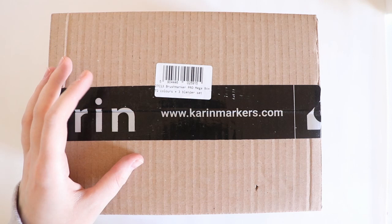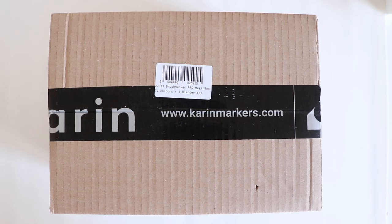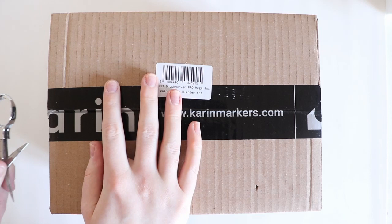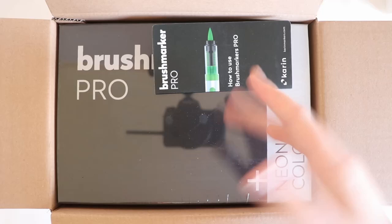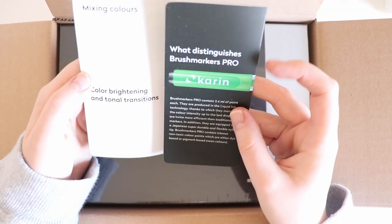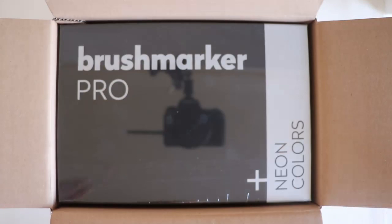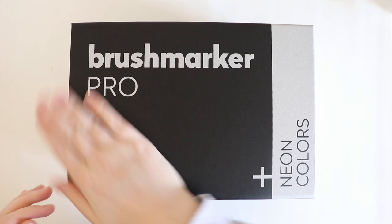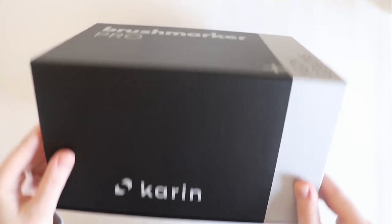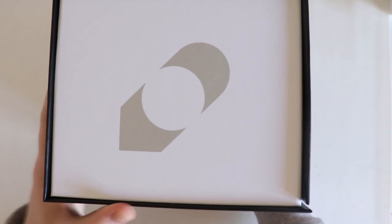Hey guys and welcome back to another video. Today we're going to be reviewing the last box of the Karen markers, which is the Brush Marker Pro Mega Box — 72 colors and three blender set. I took the film off so you didn't get the shine, so here is the box: Brush Marker Pro plus neon colors, and this is what's on the side which is our logo.